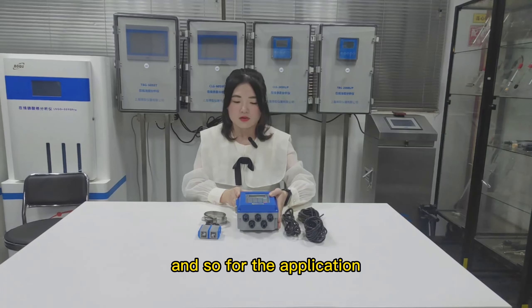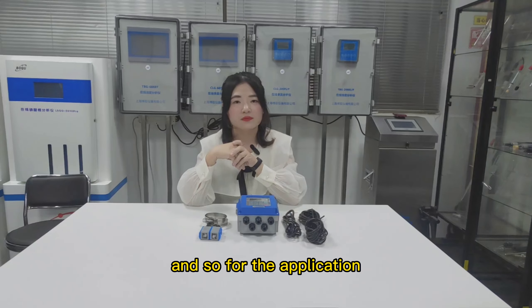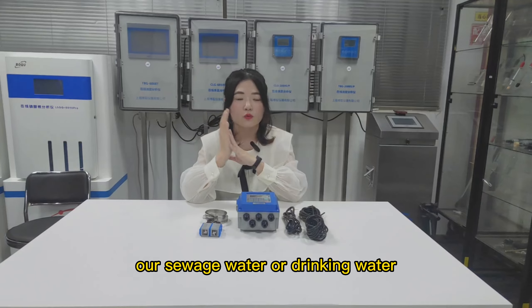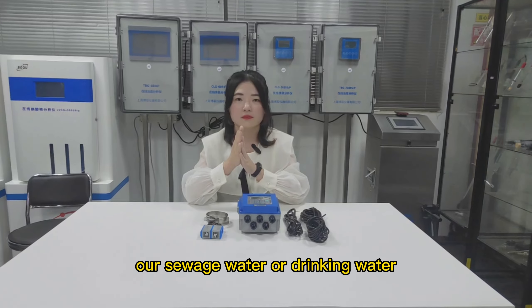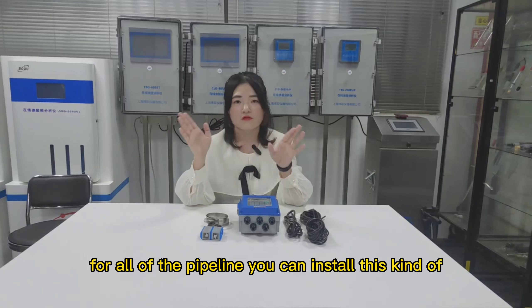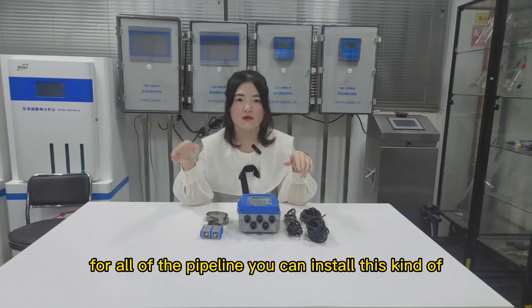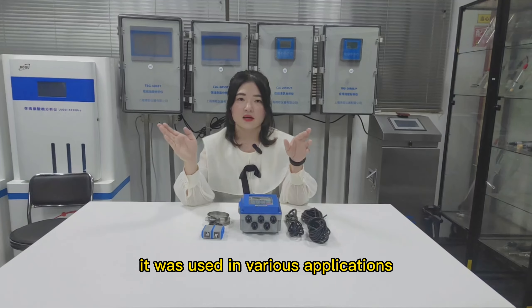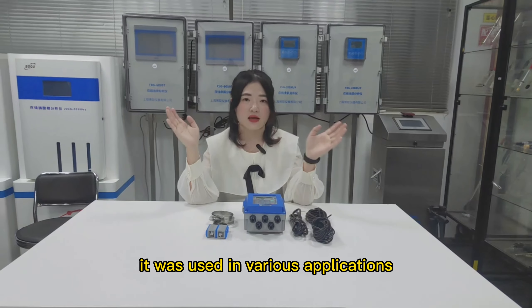For the application, we always use it for soil water or drinking water. But for all kinds of pipelines, you can install this flow meter because it is used in various applications.